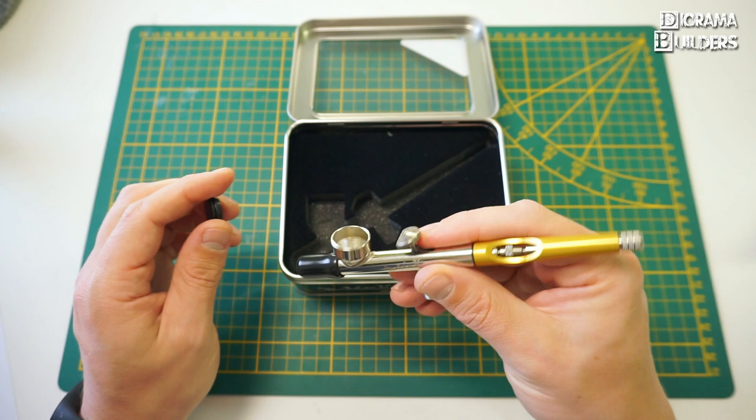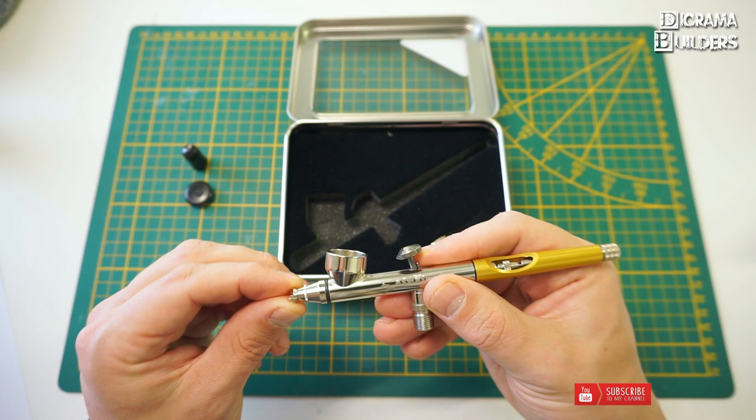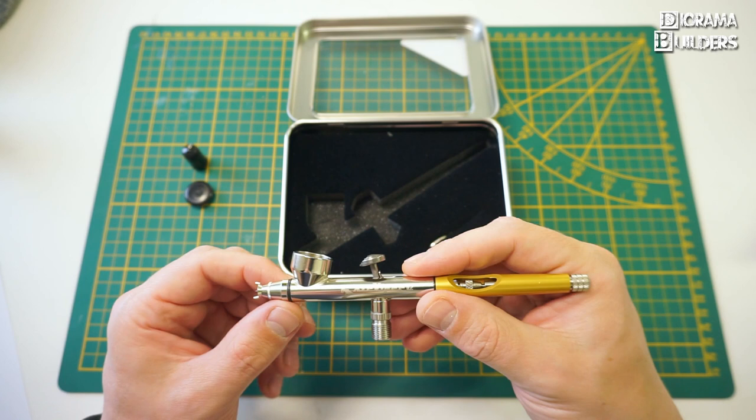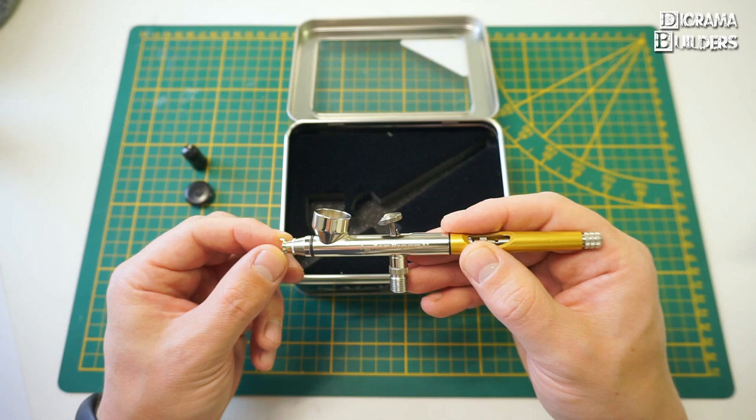Here you have a plastic muzzle cover which protects the needle, and your plastic cup with the 1.8 milliliter paint cup. The first thing I notice is the well-thought needle guard cap, which you can remove and reverse. I wouldn't suggest reversing it though, because if you drop your airbrush it could damage the needle, and the airflow coming out is not hindered like with some other closed needle caps.